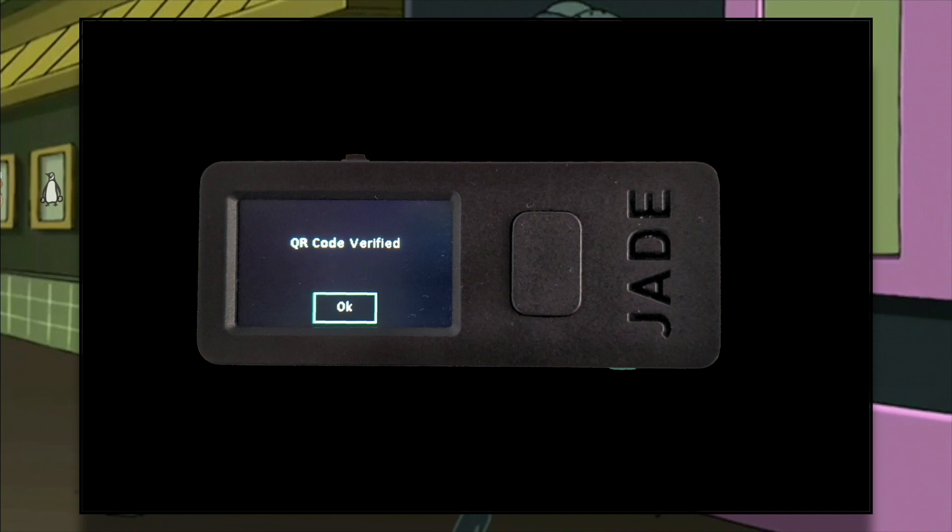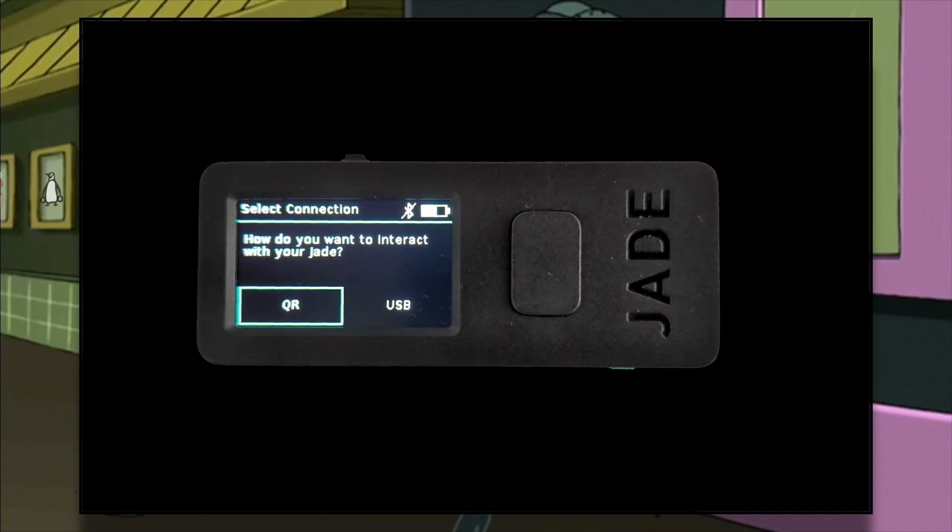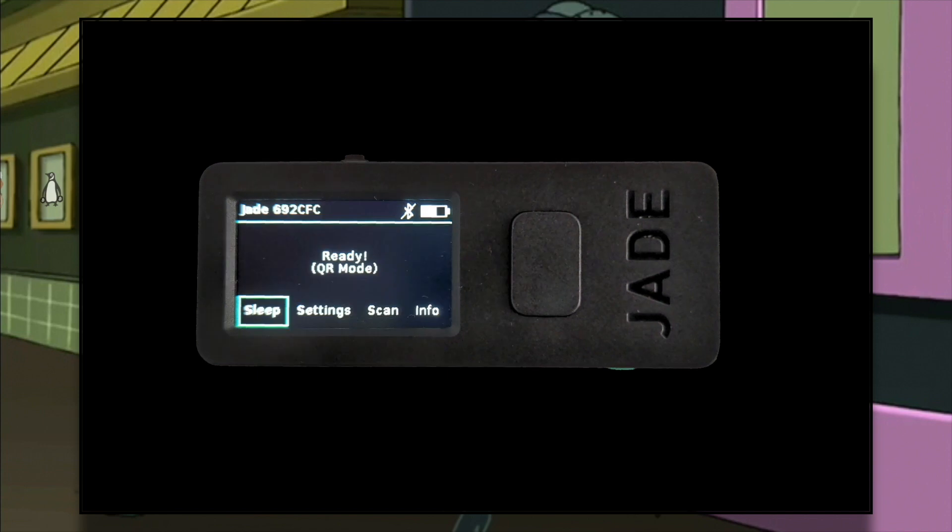Back to Jade. Select OK. You will be asked if you want to log in with a BIP39 passphrase — select No for now. And finally, select QR. So this is what I've just done: first, I generated a Bitcoin private key on an air-gapped device; second, I successfully tested the mnemonic seed phrase backup for this key; third, I encoded my private key in a seed QR code; and fourth, I successfully tested this backup as well.